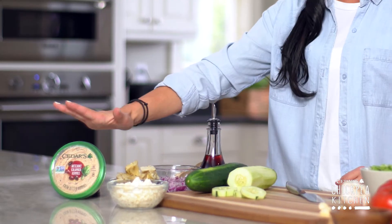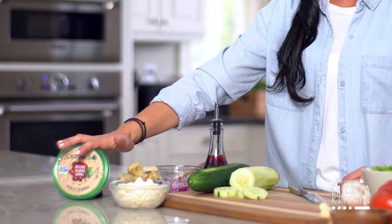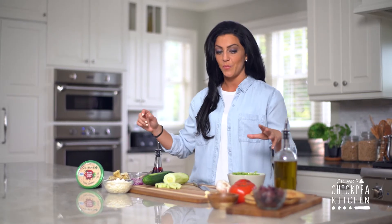Hey everyone, welcome to the Chickpea Kitchen. We've got lots of good fresh ingredients here, and that could only mean one thing — we're making tacos, Greek tacos that is. The star of these tacos is Cedar's artichoke kalamata hummus. They're a lot of fun to make with your kids, your friends, your husband. Lots of ingredients to play with, so let's get going.